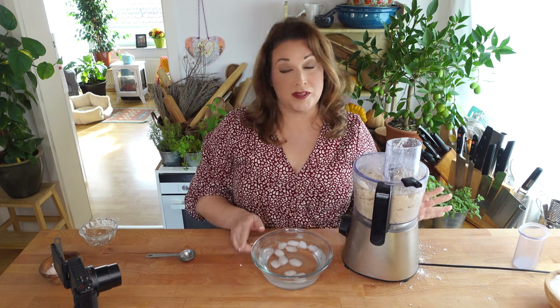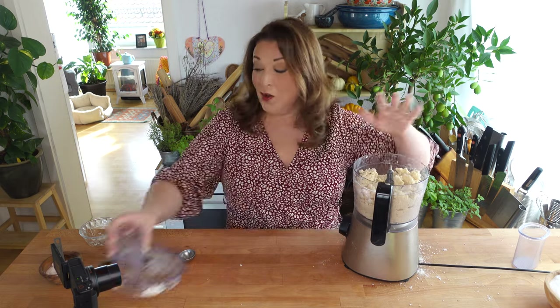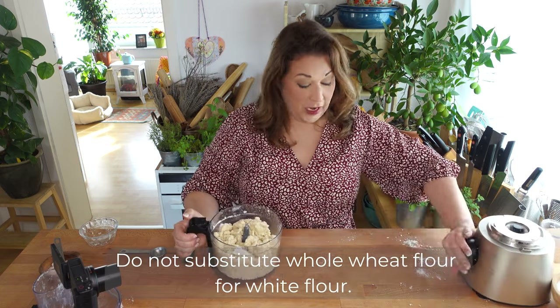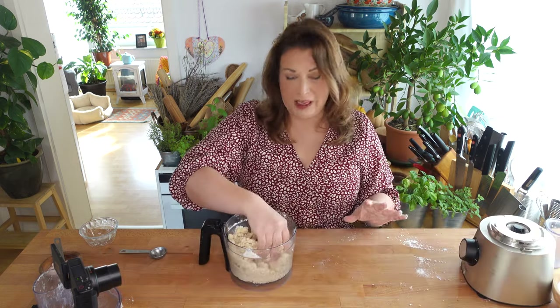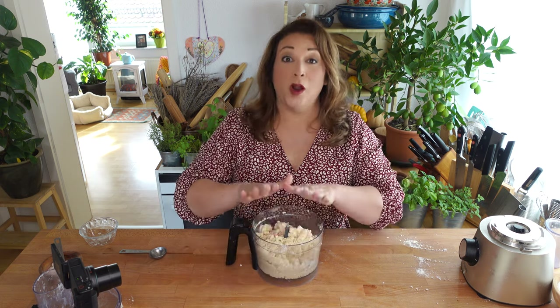It's very important to note that when you are working with pastry you never get creative — what I mean is follow the recipe. Do not substitute white flour for wheat flour. If you are feeling a little insecure and you're thinking this can't be right, this doesn't look right — do not add more flour, do not add more lard, do not add more butter, and for heaven's sake never add more water.